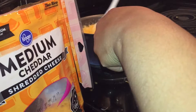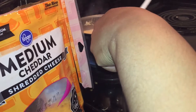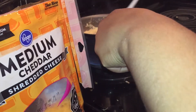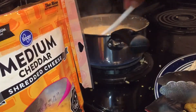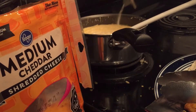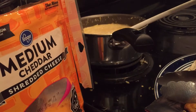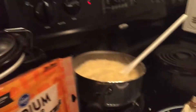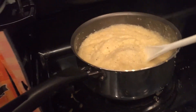I know everything is getting messy but once you add your cheese, you pretty much just want to stir it into the grits. You can go back in if you want and add some more salt and pepper and stuff to spice up your grits and whatnot. I'm going to put it on low and just let it low-cook.